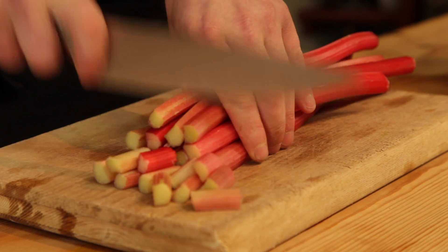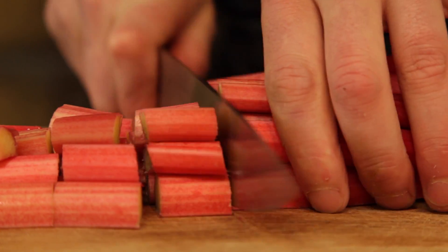The first thing we need to do is get it down and roughly chop it. No finesse needed here — we're literally just breaking it down so it cooks. Now that it's chopped, it can go straight into the pan.